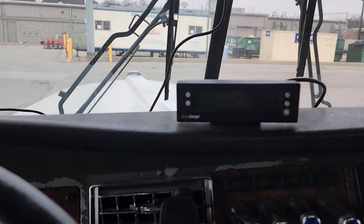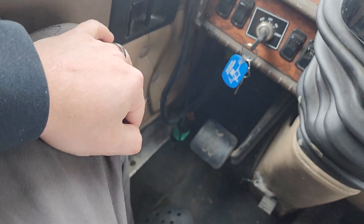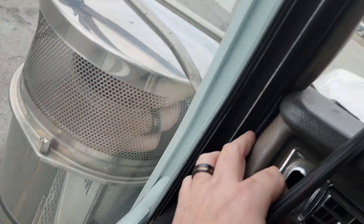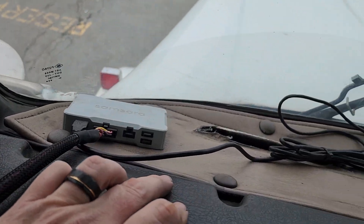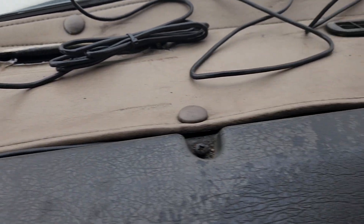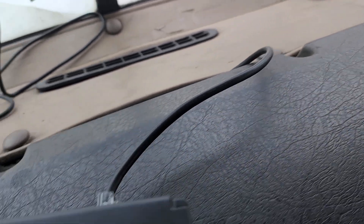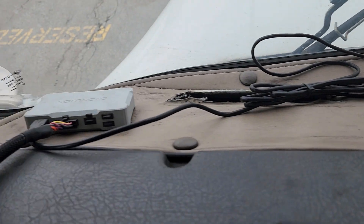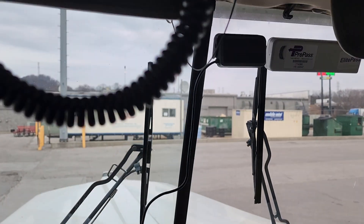I got the scan gauge — I'll show you that here real quick. Got it mounted right here. It plugs into the nine-pin down there, and then I just ran the wire up through here and tucked it underneath this little mat right here. That way it's pretty clean. I still need to do something with the SAM/Sarah crab — I don't want it there, but for now it is what it is.